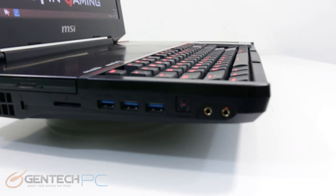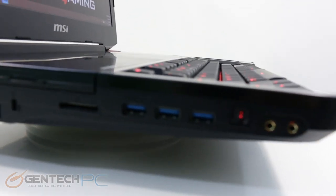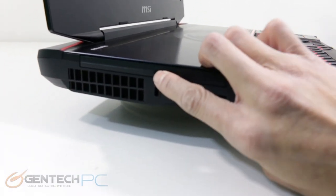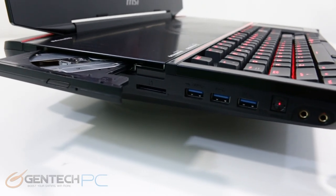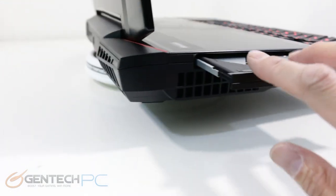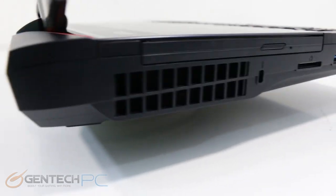Starting from the left hand side in the front, we have our two 3.5 millimeter connections for audio — one is headphone out, one is microphone in. Then we have an optical SPDIF output for digital audio connections, three USB 3.0 ports, an SD card reader, and our optical drive bay. Below the optical drive is one of the air intakes so you can get air into the system for cooling.